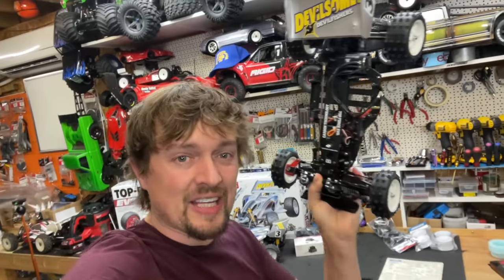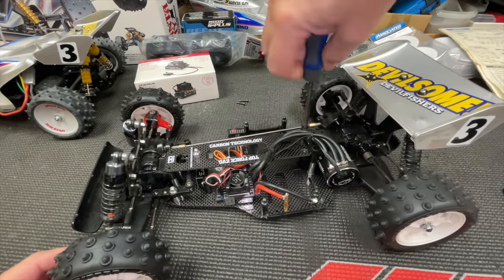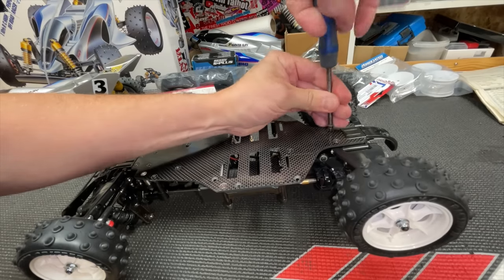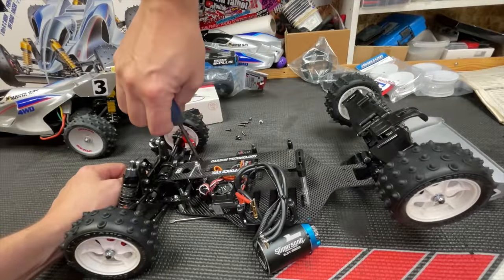Let's get building and then go racing to see if we can beat the Schumacher Procats. First of all, we need to remove the carbon fibre chassis and replace it with the plastic tub chassis. To keep it vintage, I'm using this old Stanley screwdriver that I borrowed from my dad when I first built my very first Manta Ray.